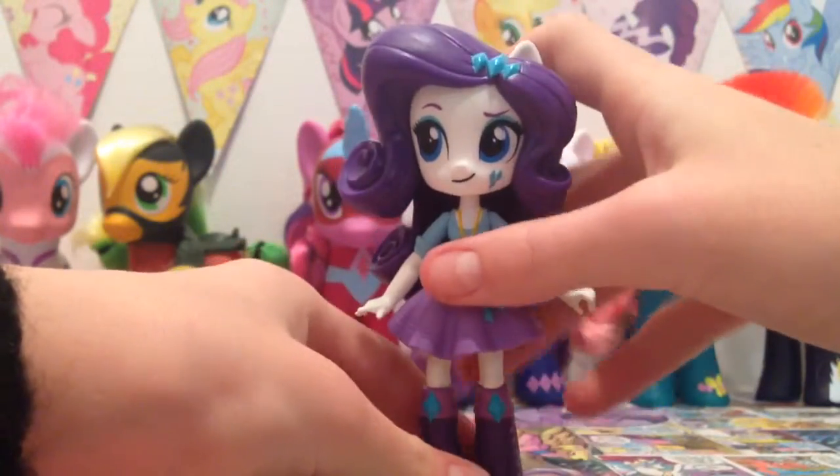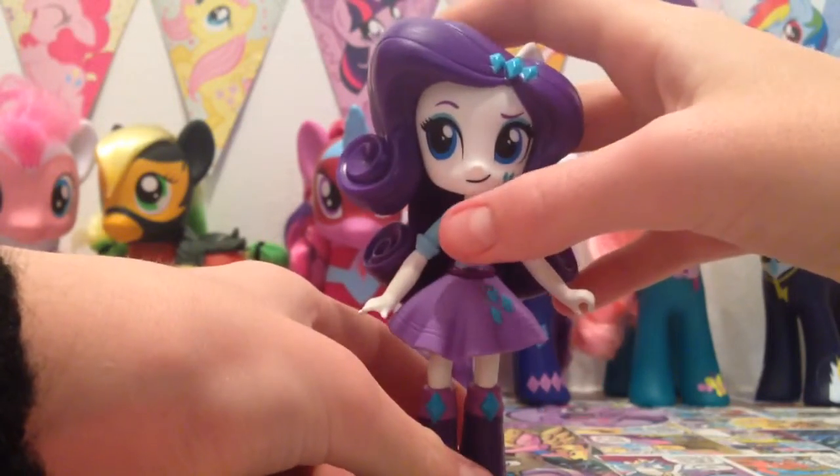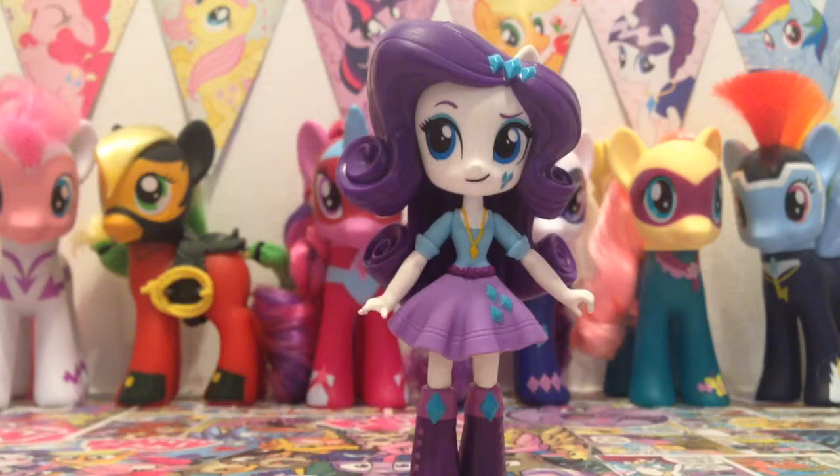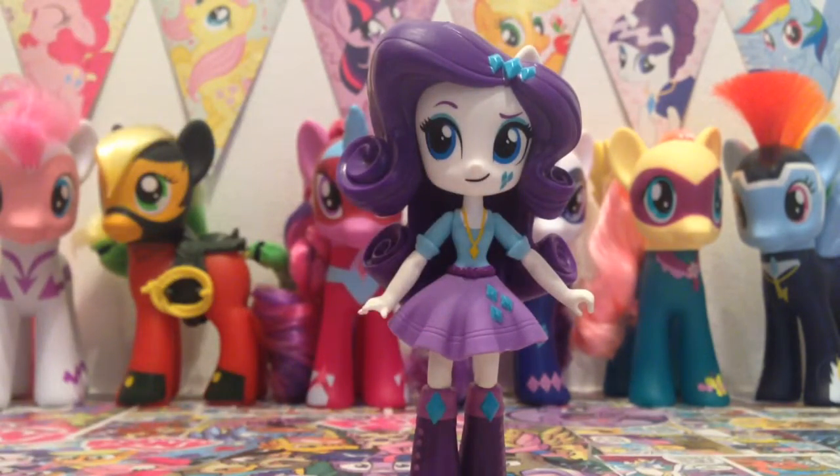This is basically what the final doll looks like and she didn't come with any accessories — she just came with the doll itself. I still think she is super duper cute. Shopkins are about the right size for them to hold, so if you did like to play with them you could have little Shopkins as their food — that is super duper cute.